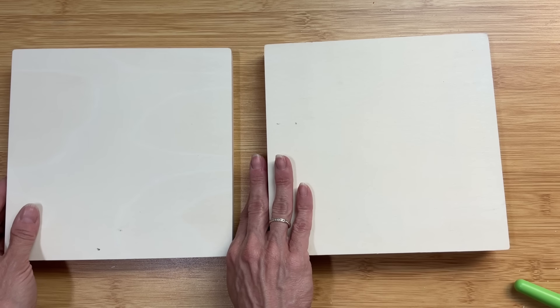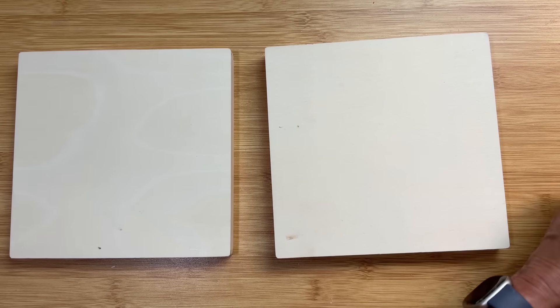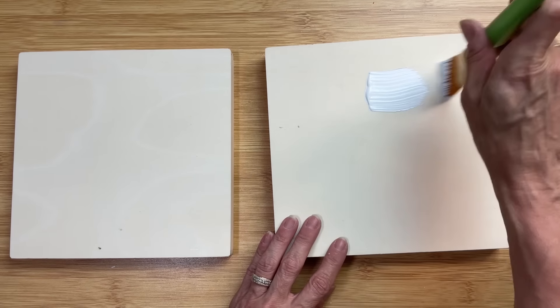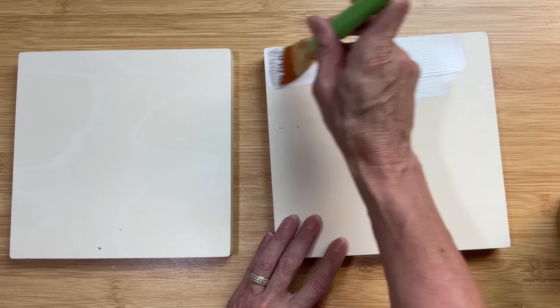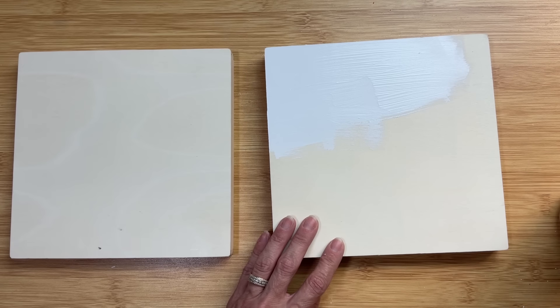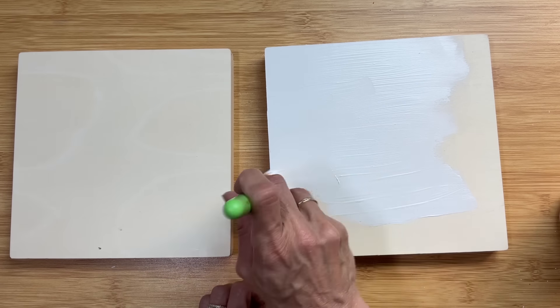I am making this as a gift or to sell in my auction, so we're going to spray paint the hardware. Taking off the hardware does make it easier to paint. Next I'm going to take my Waverly chalk paint in the color white — this is the bottom half of the box — and I'm painting the entire bottom.